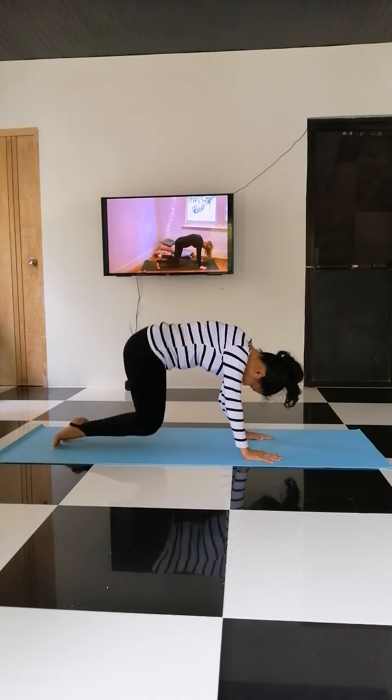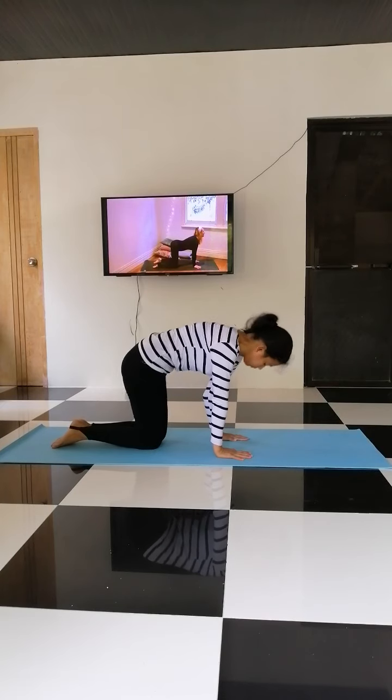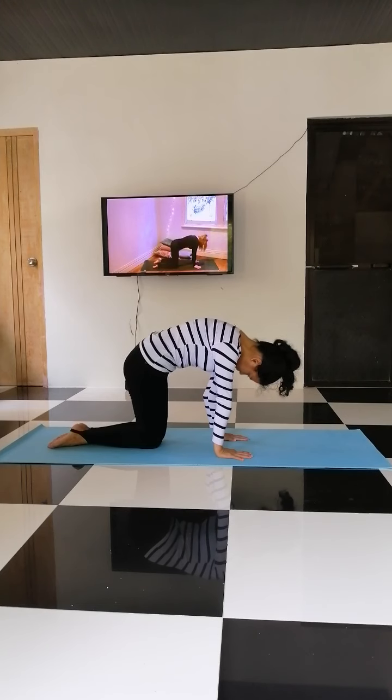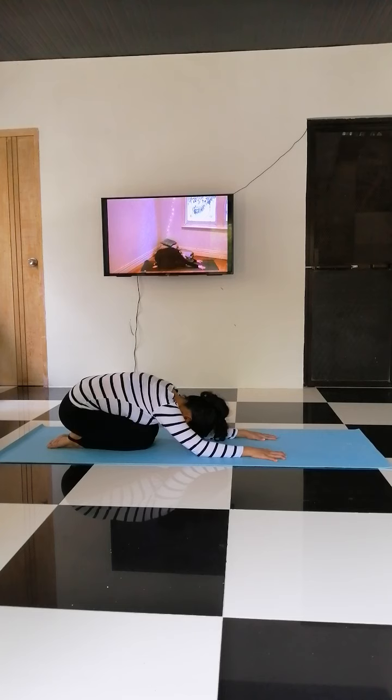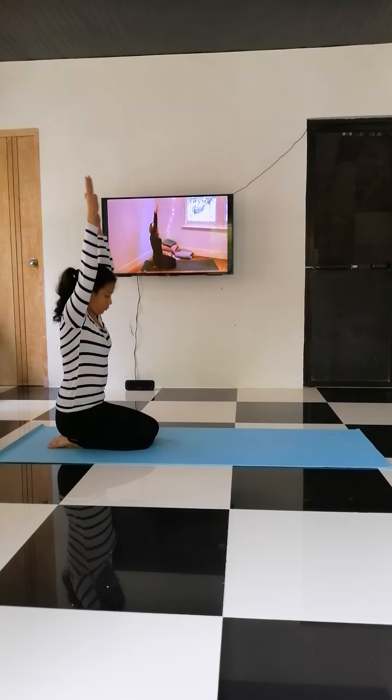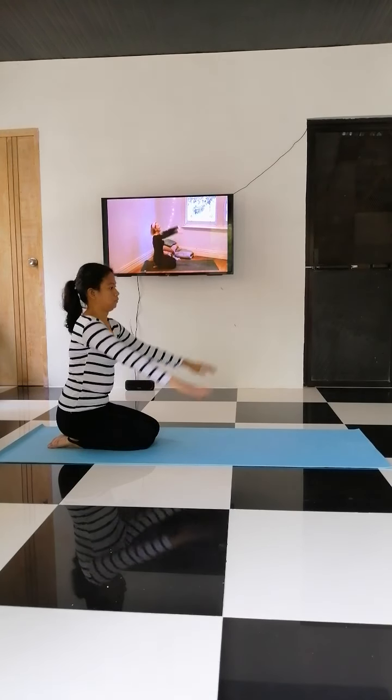Inhale, come up onto the toes, walking the hands underneath the shoulders, opening up the throat. And exhale, come all the way back, toes to child's pose, drop the head. Inhale, raise the arms, and exhale, release.